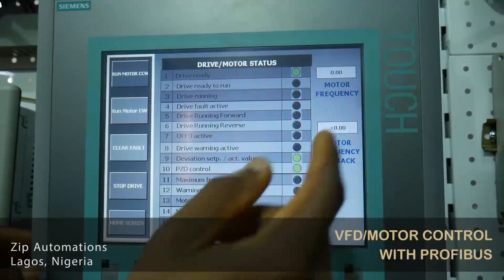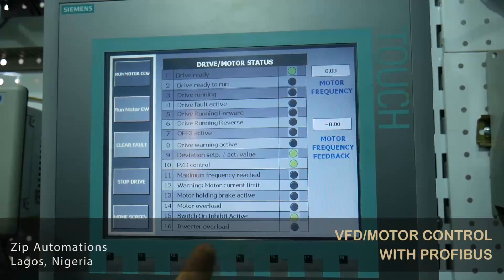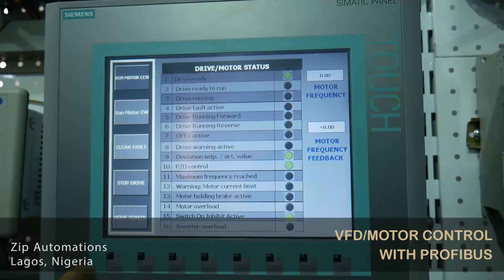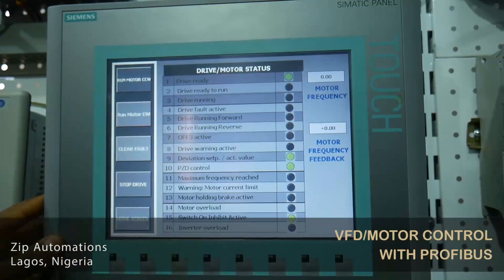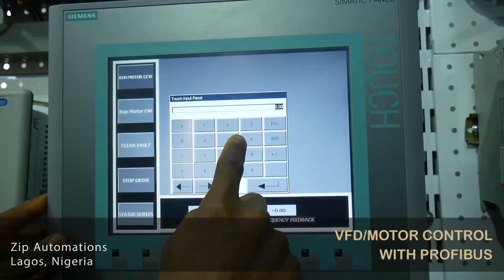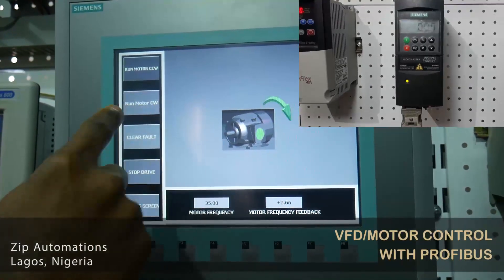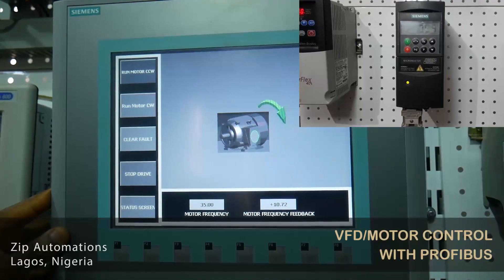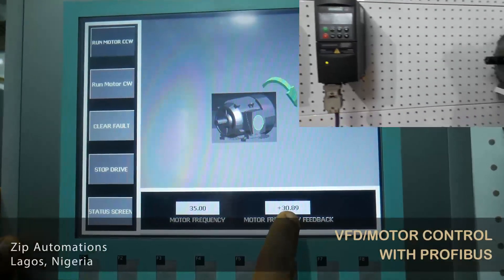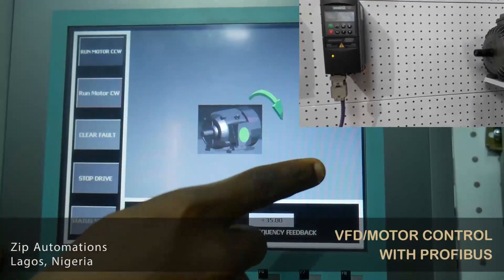Here I have drive ready, drive ready to run, running forward, reverse. You can see the current limit has not been reached, the motor is not overloaded, and a lot of other parameters. You can see that the drive is currently ready. Now I will change the frequency of the drive to 35 and then run it clockwise. You can see the drive is accelerating to 35 hertz from our feedback here, and it is running in the forward direction.